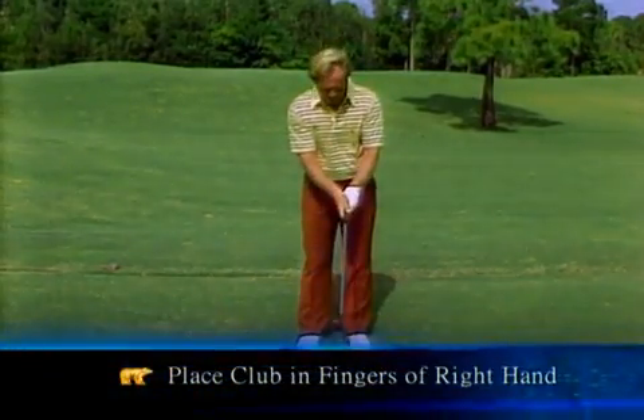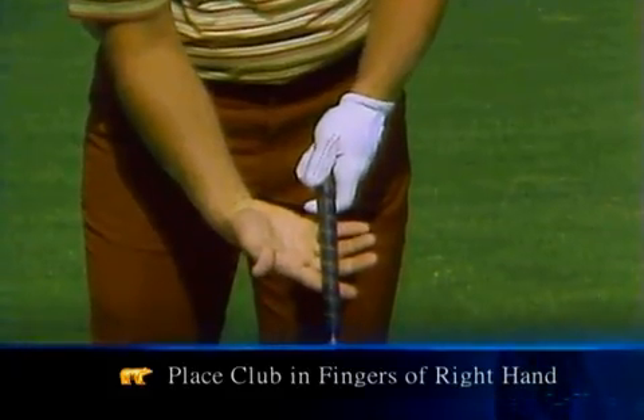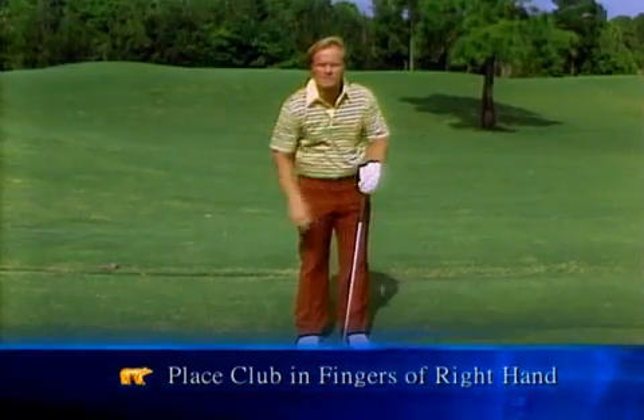The right hand is exactly the opposite — it's the part that applies the hit. So I want to use the fingers of the right hand, right across there. Why use the fingers? Well, if I were going to throw a ball, I wouldn't put it in the palm of my hand — I'd put it in the fingers so I have something to snap it.